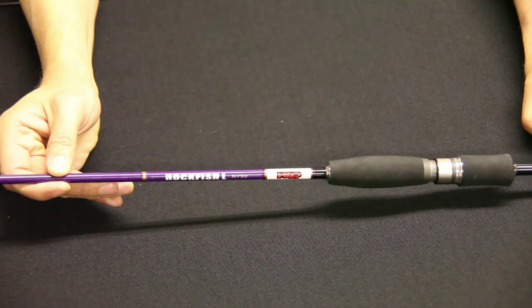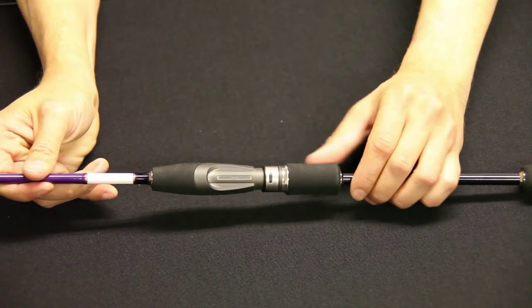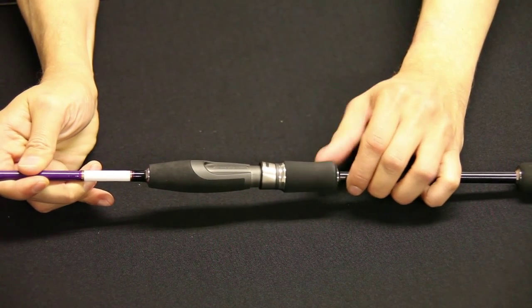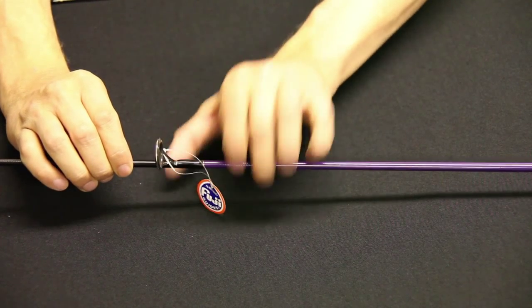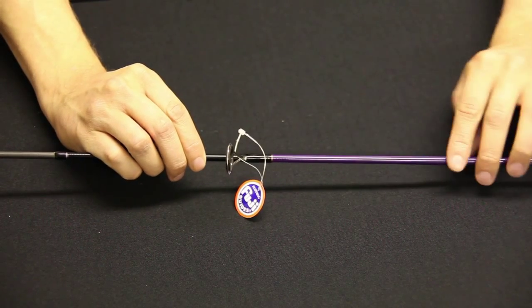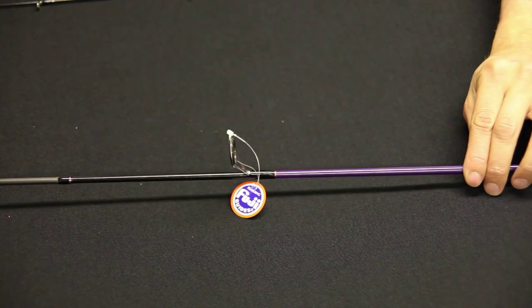So what have we got — is this the same sort of range? It's the same sort of range but it's a totally new blank. This is 7 foot 3, 1 to 8 gram casting. Fuji reel seat, Fuji guides right through, just a step up in quality, better quality carbon — just everything on it is a bit better quality.